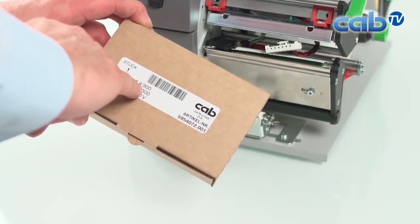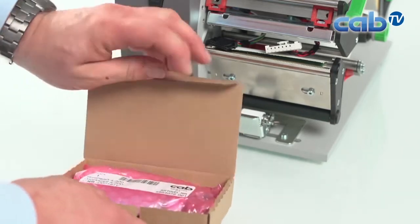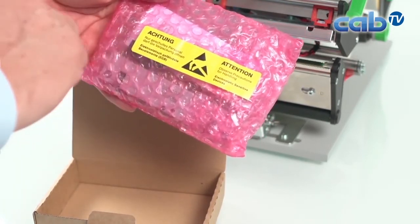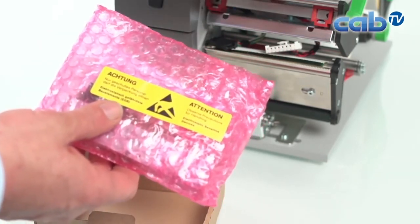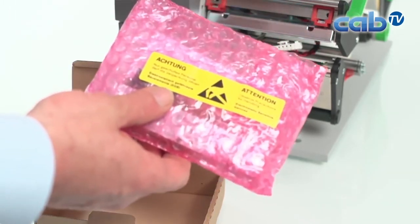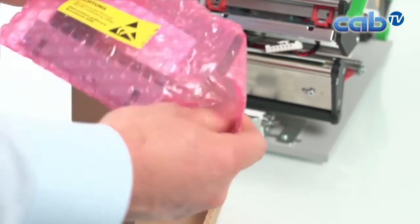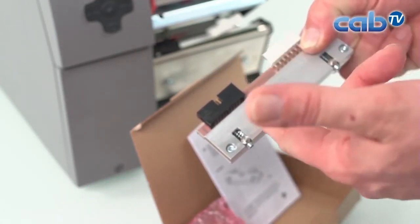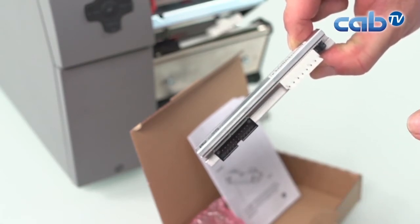The new print head is for a four-inch wide printer at 300 DPI and shows the article number on the box. When we unpack it, there is a label warning of the risk of electrostatic damage to the print head, so handle it carefully. To ensure you are grounded, touch any metal part of the printer — you will automatically be grounded as long as the grounded power cable is still connected. When unpacking and handling the new print head, try to avoid touching the surface of the print head and the connectors.